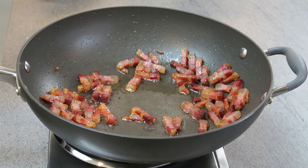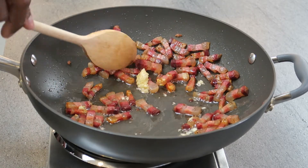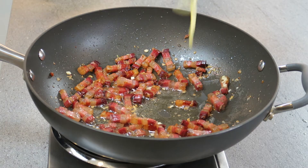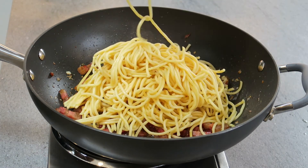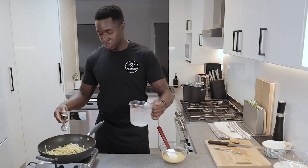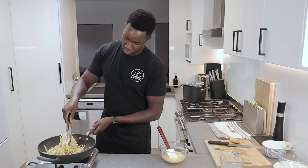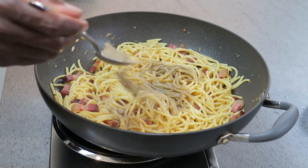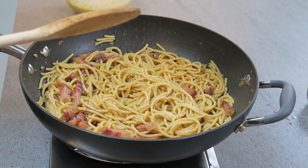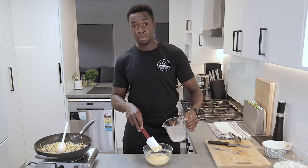Now that my pancetta is beginning to crisp up, I'm going to add my minced garlic — just scoop that in and give it a stir. Next I'm going to add my pasta, add that in and give it a mix, then add some of my pasta water in there. I'm going to add some black pepper to give it that extra flavour, and a bit of salt. While that is cooking, I'm going to add some of this pasta water into my parmesan and egg mixture.